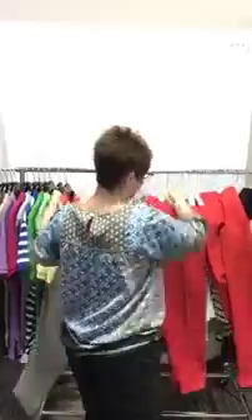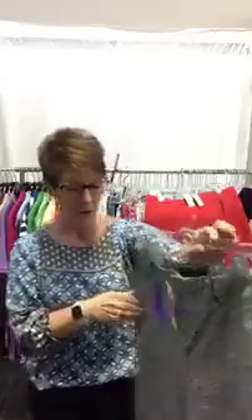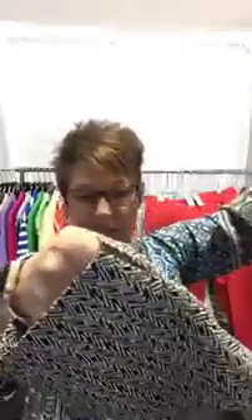And then the last pair of pants are White House Black Market, called the slim ankle. They're fitted through the leg and hit you at the ankle with a nice little split. The design is black with a white pattern. They're size 10 and they are $34, new with tags, never been worn.